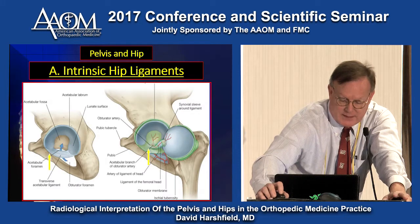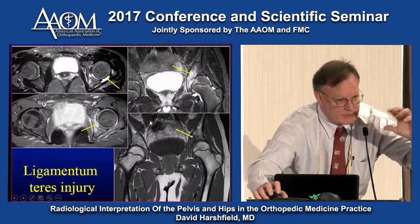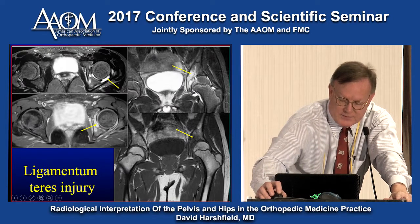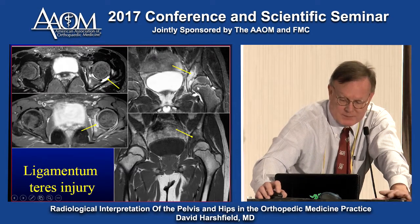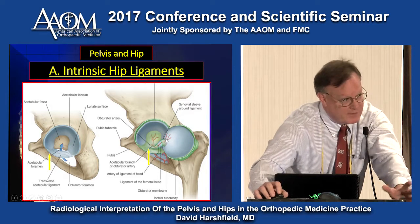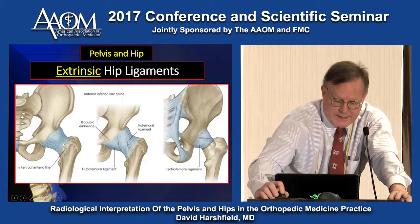Hip ligament and labral tears: we have the fibrocartilaginous labrum and the transverse ligament to deepen the cup. There is also a teres ligament — tears here are a very rare finding, but you can have a hip effusion. You won't see it on ultrasound or plain film; you need MRI. You'll see edema where the ligament of teres attaches, which is very important for the vascular supply of the femoral head. Generally, it's a subluxation injury seen in rugby players.